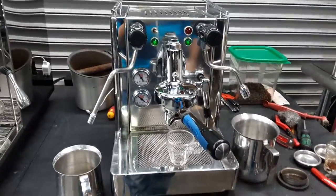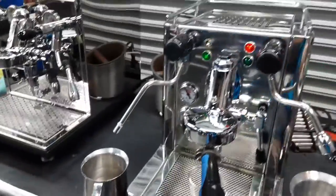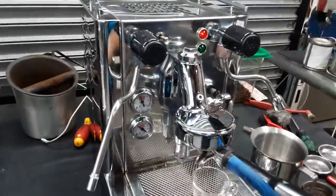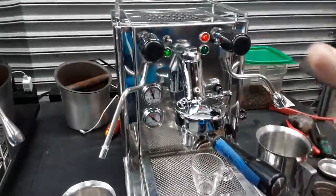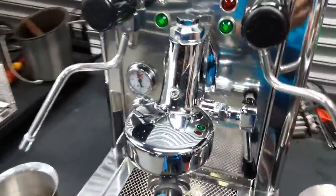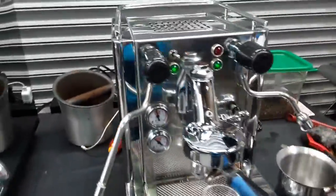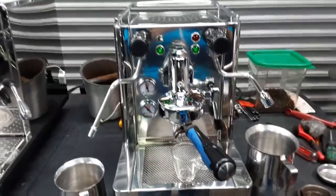We also descaled this machine — we descaled the heat exchanger and the boiler. It took a while as there was quite a bit of scale build-up inside, but we were able to remove it. We also back-flushed this machine multiple times through the E61 group head and deep cleaned everything around it. We cleaned and polished around the E61 as well — it had some kind of residue around it, so we did our best to remove it and polish around the machine, the gauges, the switches, and the steamer.